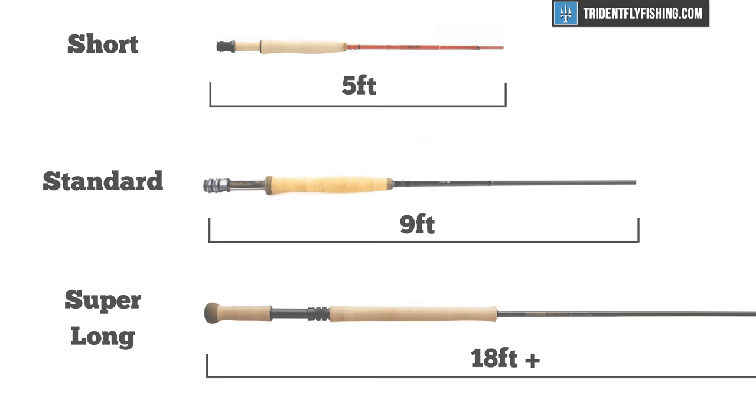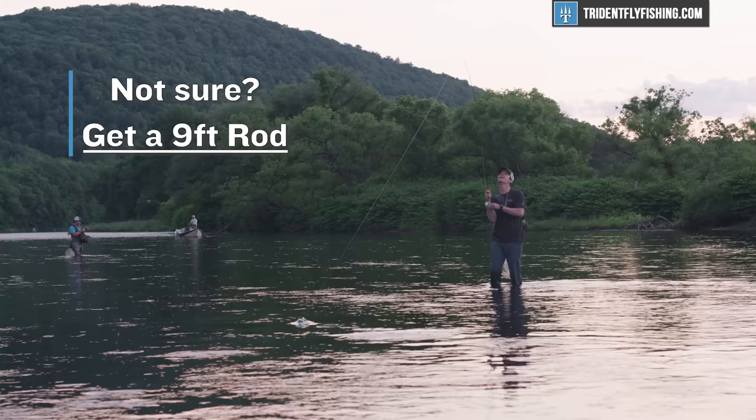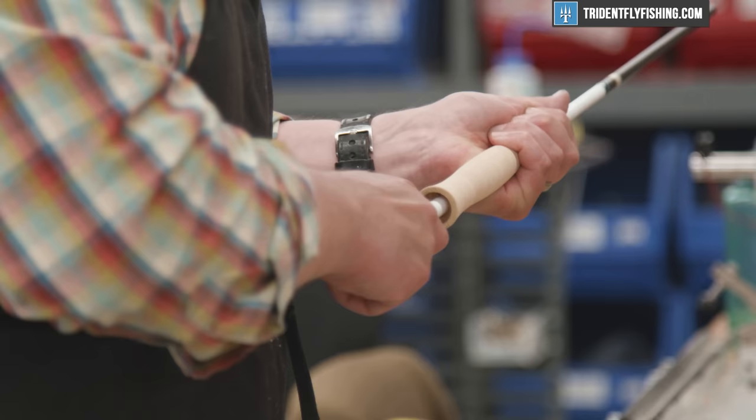If you're an absolute beginner, or if you're just not super interested in dialing in that performance, length is actually a very easy thing to determine — just get a nine-foot rod. Nine-foot rods are the most common rods made, and they're that way for a reason. Companies put a lot of R&D into these rods and it's just a great all-around choice for pretty much anything that you're going to be doing. But if you're looking to really dial that in, this video is going to help you out.